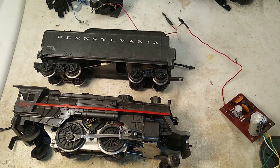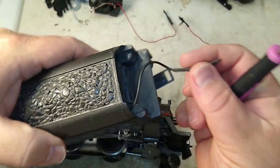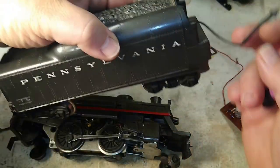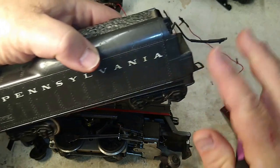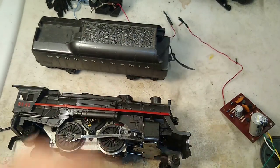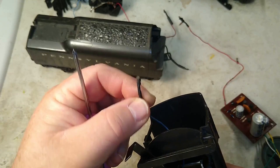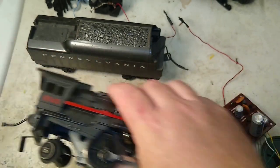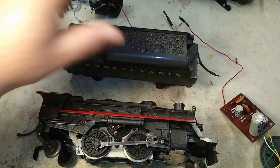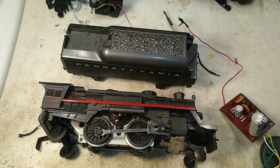What is it? Well, sometimes at a show or in a box from eBay or whatever, you will come across a tender with one wire sticking out of it. Usually these streamlined tenders, but sometimes the square back tender as well. Or in your steam locomotive, same thing — one wire with this little pigtail connector coming out all by itself. That is an indication that your locomotive, your tender, is equipped with the electronic sound of steam.